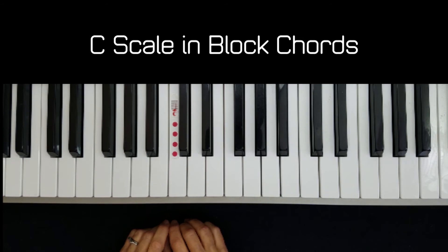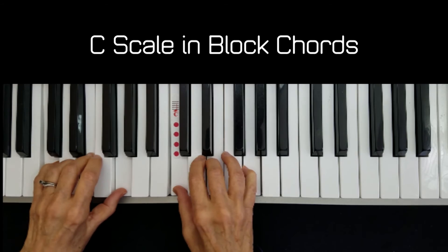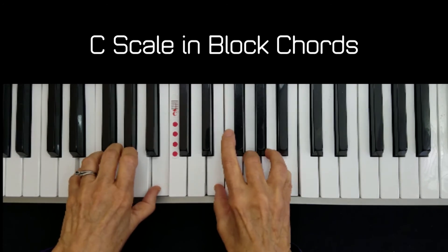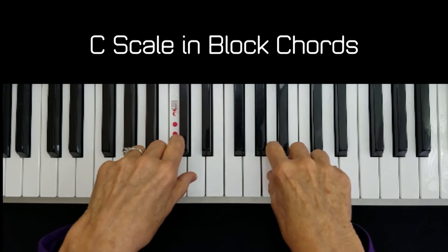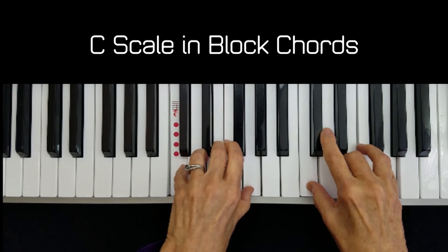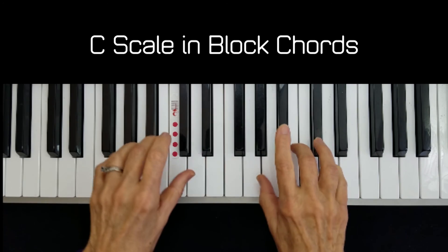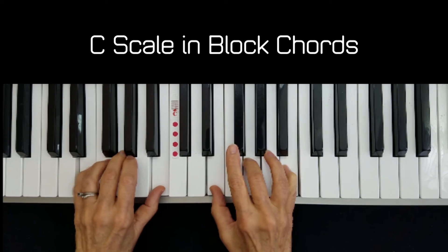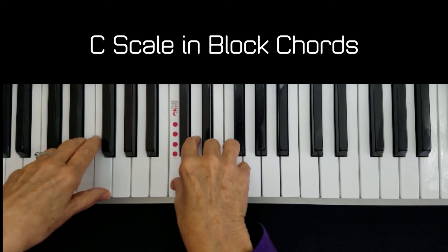All right, here we go. Four beats and we're in. One, two, three, four — C, D, E, F, G, A, B, C, D, B, A, G, F, E, D, C — and I roll right off.